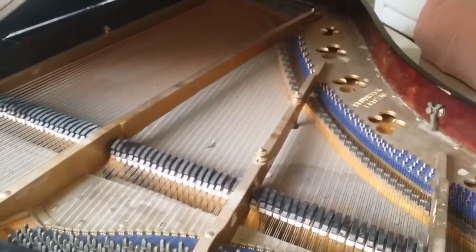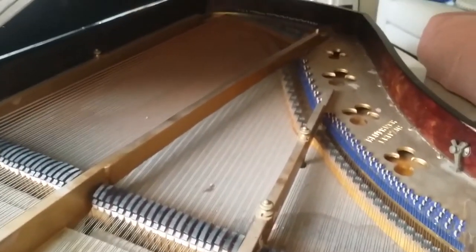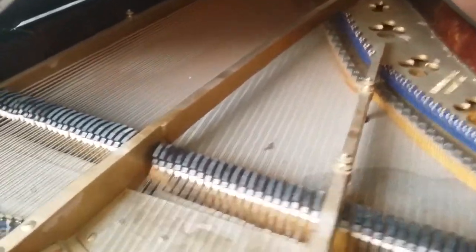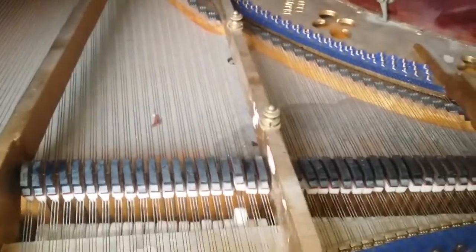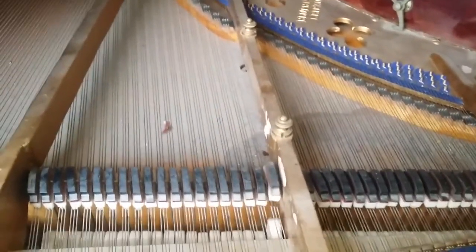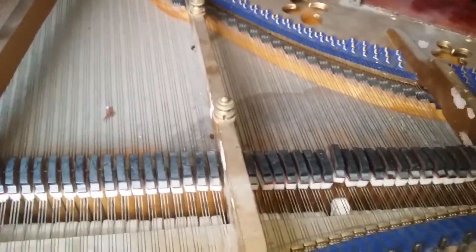This is a 5'9" Bluthner, 175cm. There are plenty of 5'9" Style 5 and 6 Bluthners which are later pianos and much more reliable. The main problem with this one is not that it's not well made — it's just that it's lost its down bearing. You could replace the soundboard, but there's a lot of commitment there.